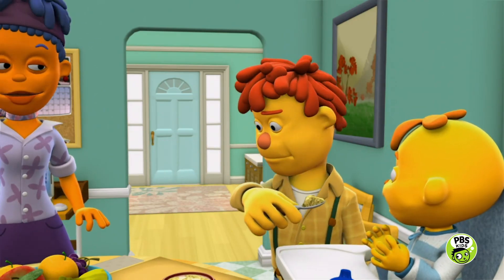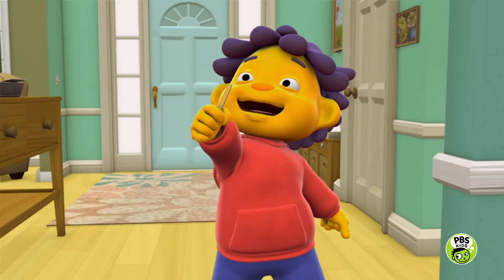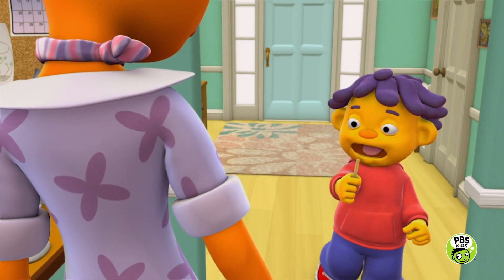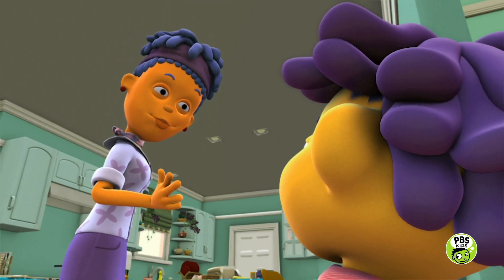Mom, Dad. Look, I left my ice pop on my table overnight and it melted. You left an ice pop on your table? Uh-oh. Yes, which I shall clean up after breakfast. Thank you, Sid.